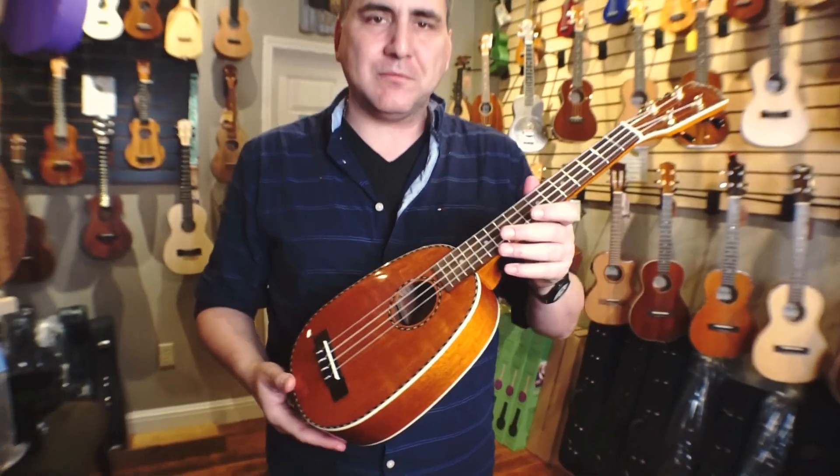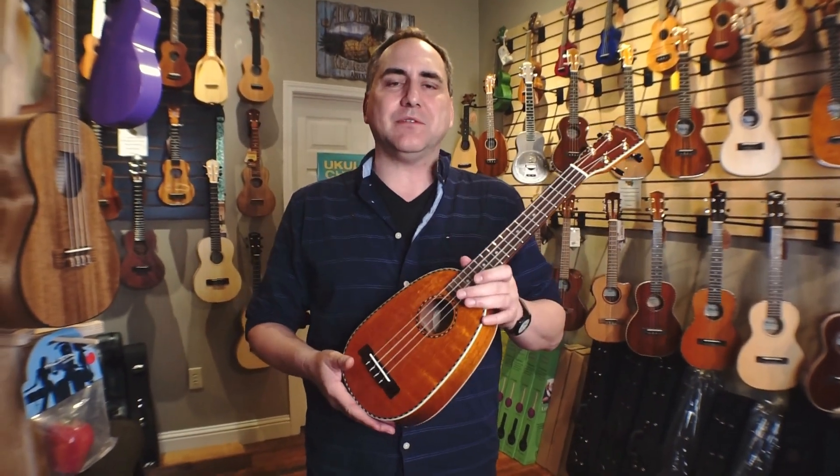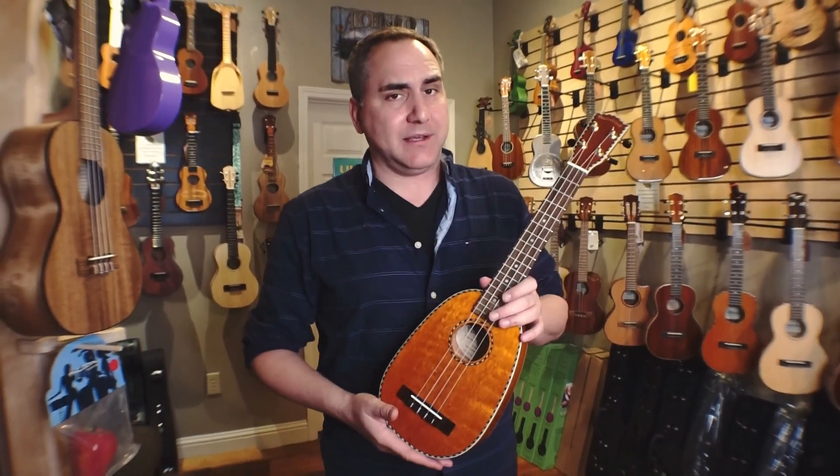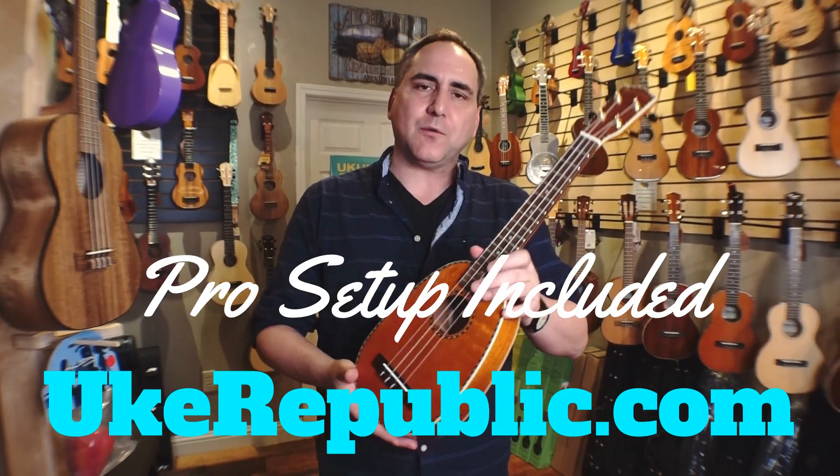Great volume, really sweet tone. And yes, it is available now at your favorite place for ukuleles — Ukrepublic.com. Thank you for watching.